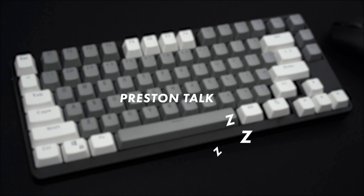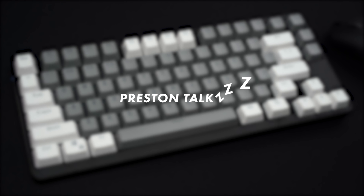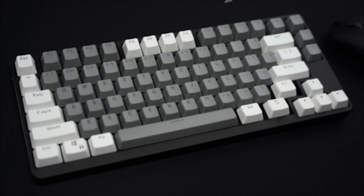Hey guys, it's Preston. This video actually comes from a request by Zari, who would like to hear a typing test of the mechanical keyboard that I built a few weeks ago.